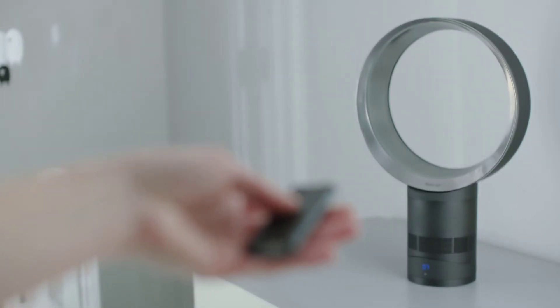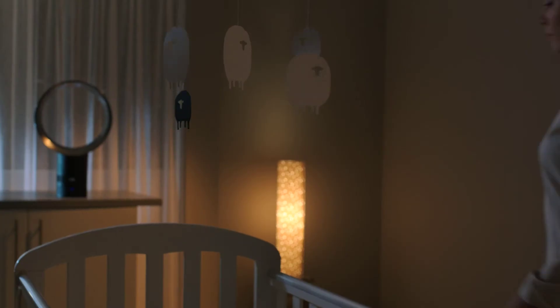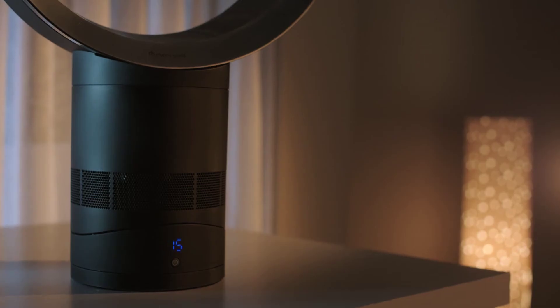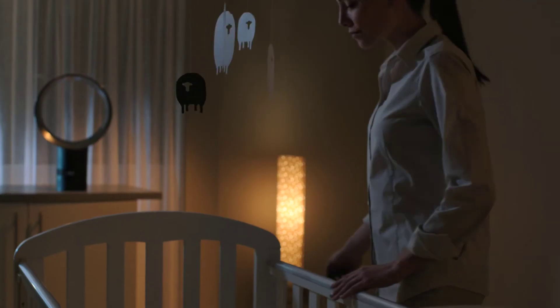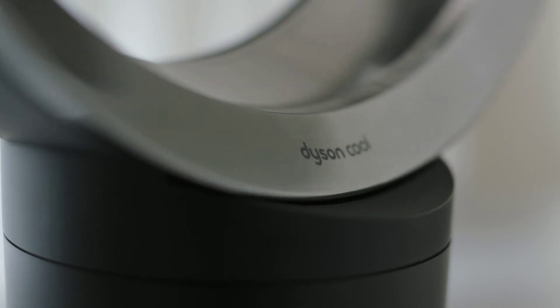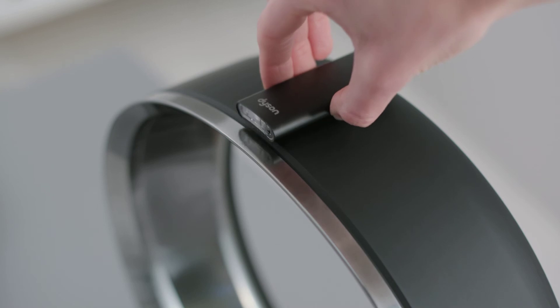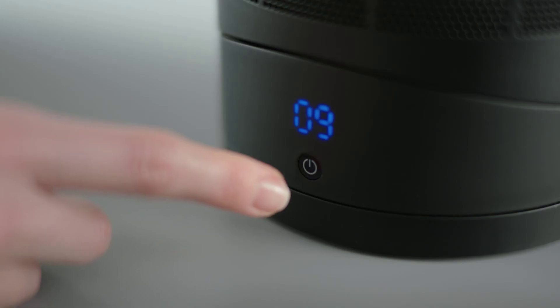There are 10 precise airflow settings controlled by the remote. A sleep timer can switch the fan off after preset periods from 15 minutes to 9 hours. For whole room high-velocity air projection there is smooth oscillation, and the remote is magnetised to store neatly on the loop.